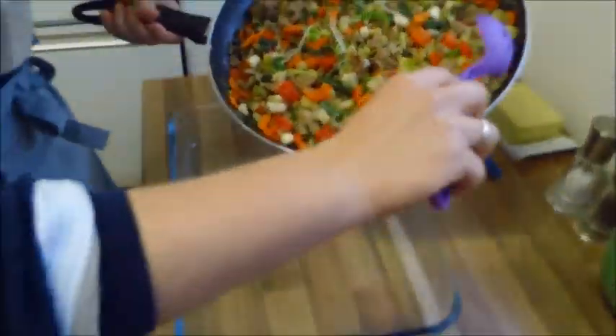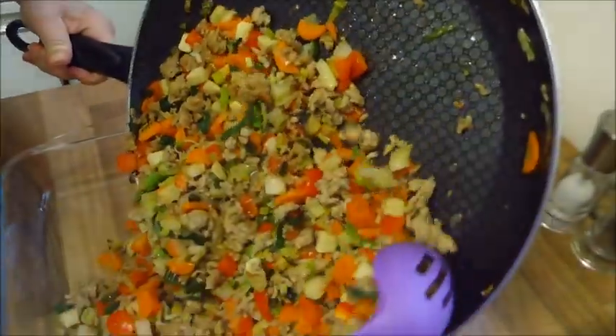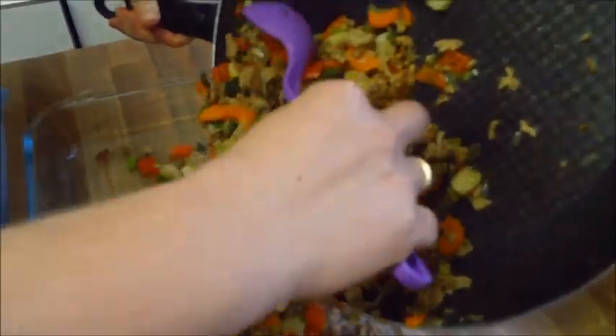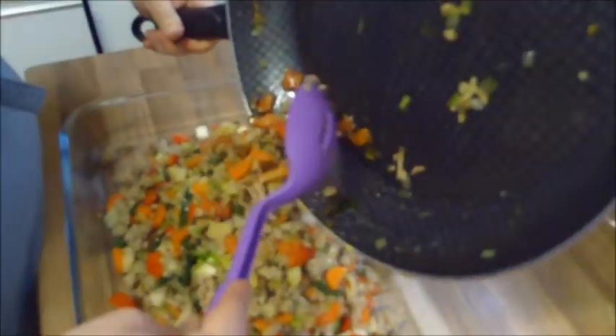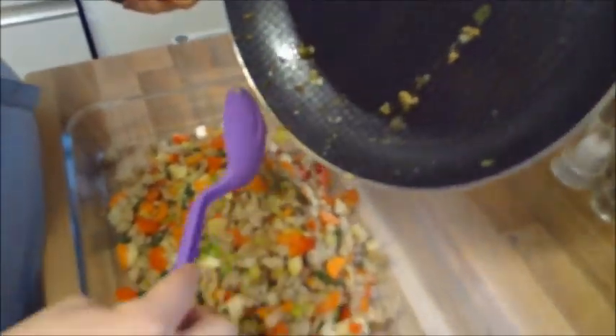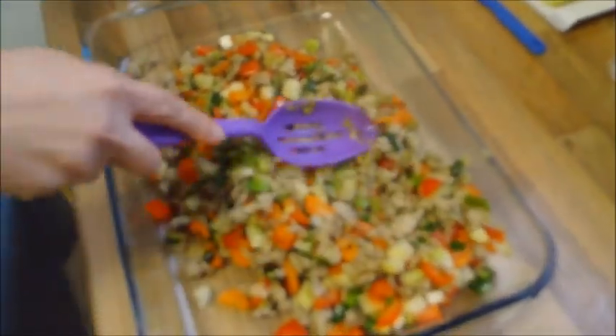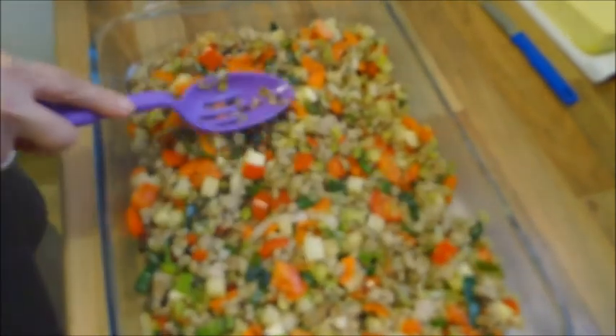Das fertige Gemüse haben wir jetzt vom Herd genommen. Und geben das Gemüse jetzt in eine Auflaufform. Verteilen wir gleichmäßig in der Auflaufform.